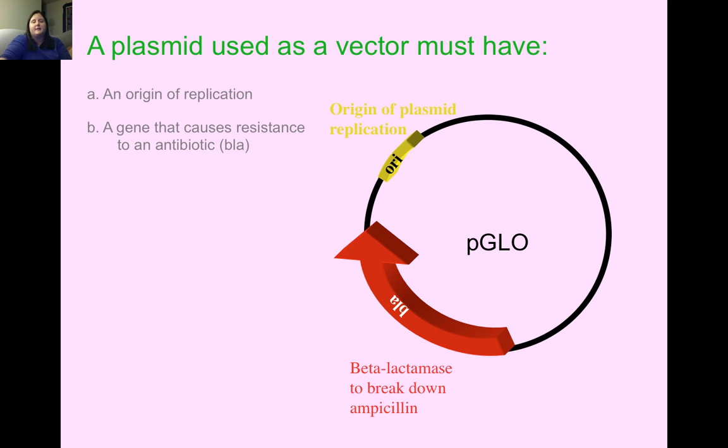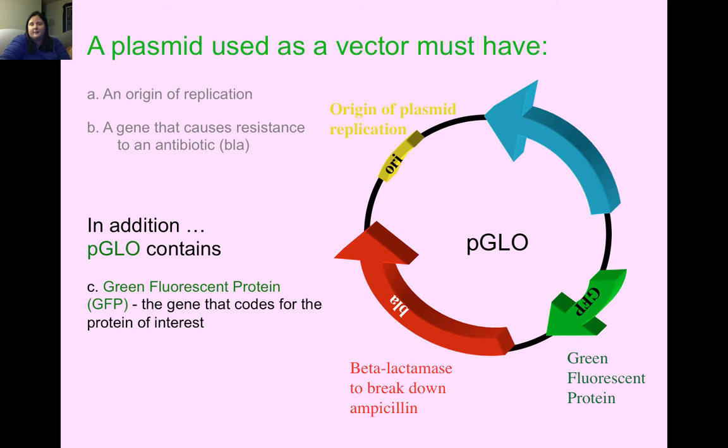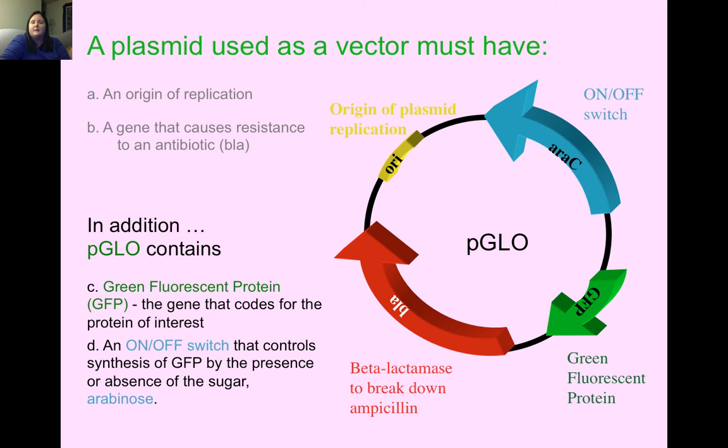Two other things go on the plasmid. We have our green fluorescent protein, GFP — this is the section of DNA from the jellyfish and the gene that codes for our protein of interest. The last thing is an on-off switch, which controls the synthesis of GFP, allowing protein synthesis to occur only if a sugar called arabinose is present. This plasmid goes into our reaction tubes with our E. coli bacteria, and then our bacteria will grow and hopefully glow green.